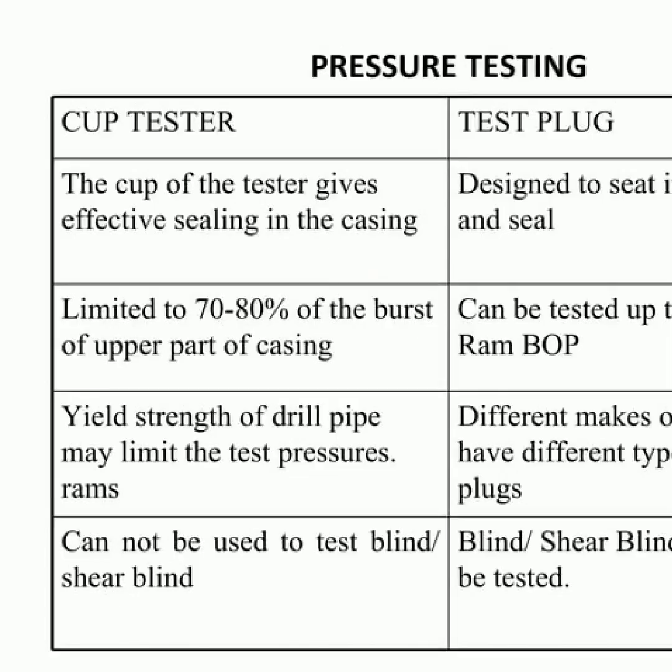When it comes to pressure testing blowout preventers, two types of tests can be performed: a cup tester or a test plug. The cup tester is able to seal the casing and test up to 70-80% of its burst strength. However, it is important to note that the yield strength of the drill pipe may limit the test pressures. The test plug can be used to test up to the rated working pressure of a RAM BOP, and it is designed to seat in the wellhead and seal. Different wellheads require different types of test plugs, and a blind or shear blind ram can be tested using this method.